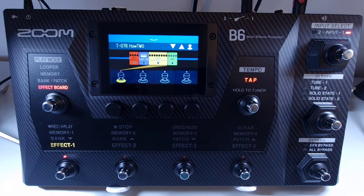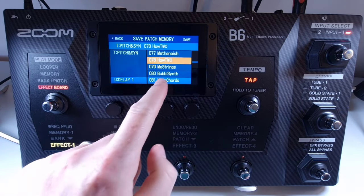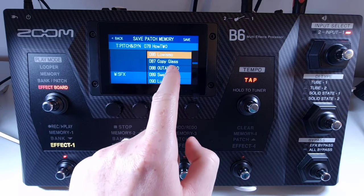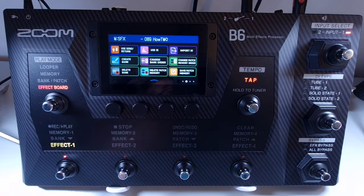Welcome to How To Music Tech, this is part forty-five in this series: how to save a patch to another location. Select the patch you want to change the location of, open the menu, and select save patch memory. Select the destination you want to save the current patch to, press save, confirm with save again on the confirmation message, and it will change the location.